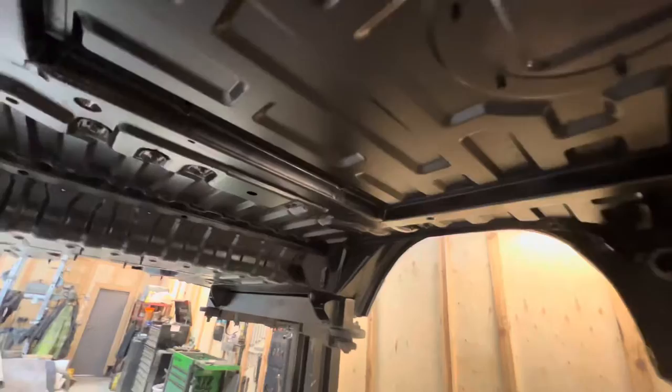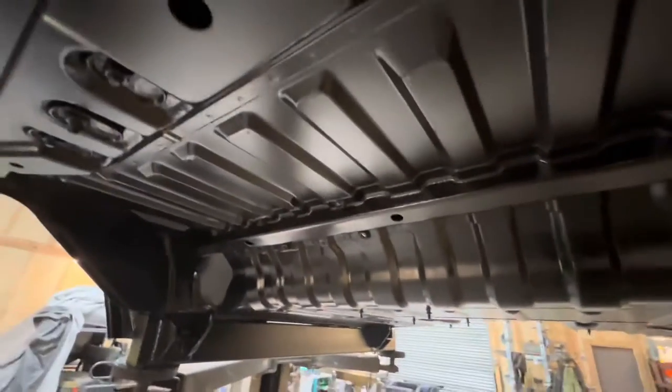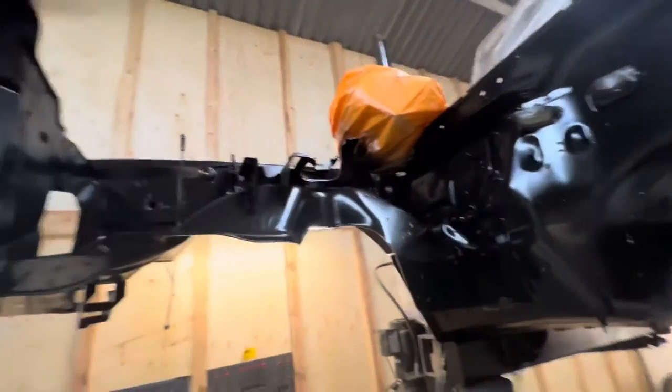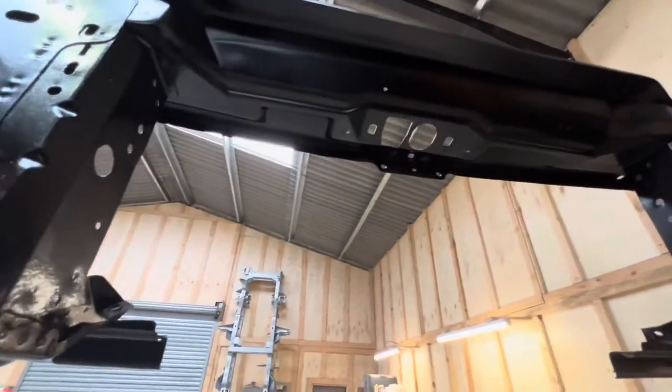We were going to paint the underneath green with Raptor after this, but because it's turned out so nice — and this is a 19-year-old vehicle — the guys at ICE 4x4 have absolutely pulled it out. Getting all the old wax off, cleaning it all off, it's absolutely stunning. So it'll be black to here, green up the bulkhead, wheel arches are going to stay black, and all that's going to be green.